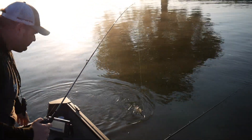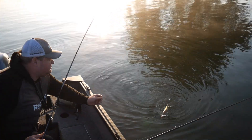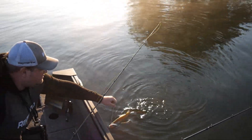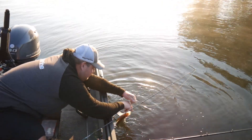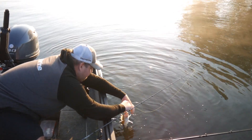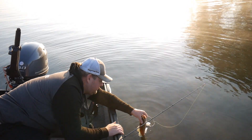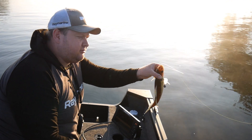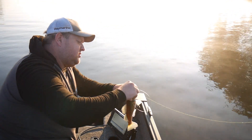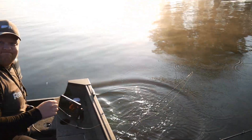I think we don't have to take it in the house — it's so small it will be fine to release. As you can see, there is no stinger needed. Just the single hook is perfectly set in front of the fish. It's quick for the fish and it can go directly. Five minutes in the water.